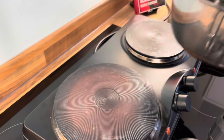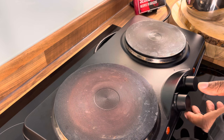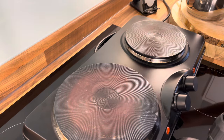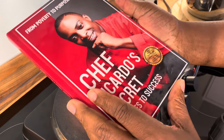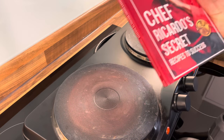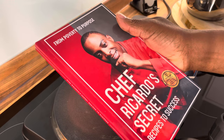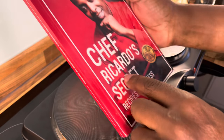So let's put this to one side. I need to boil my kettle. In the meantime, this is the book — you guys can get yourself a copy of the brand new book. It's available on Amazon. It's called 'From Poverty to Purpose'.